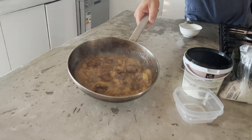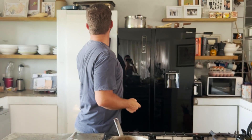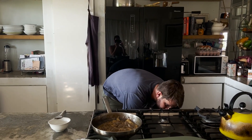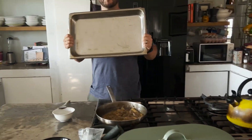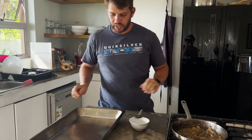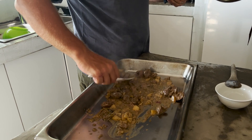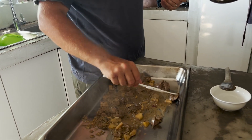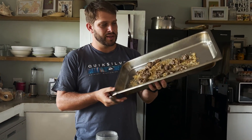Take it off the heat and grab a metal container — one of the oven trays — and pour this stuff into it. This just makes the cooling process go so much quicker. Now the stuff is cool. You want it to be cool so it doesn't go grainy when you blend it.